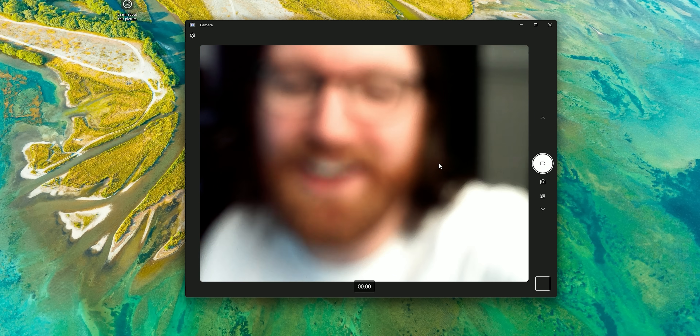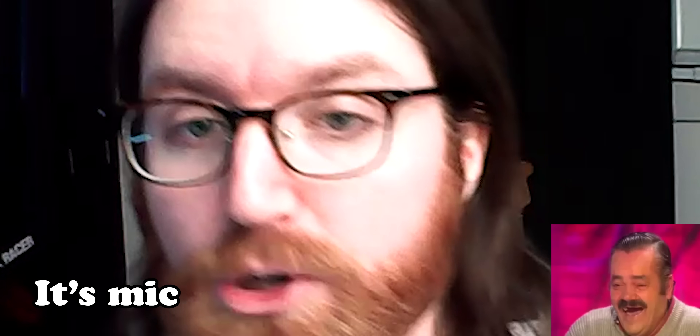I'm pretty sure the webcam is not in focus — I think it's got quite a narrow depth of field because it takes really long to get to focus. Although in practice, once it's in focus, everything's in focus, which is convenient. It almost looks like found footage, to be honest. It's not quite as terrible as I was expecting, which has been the case for at least a couple of the things we've interacted with.